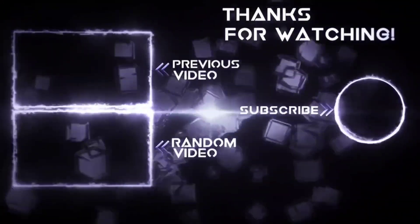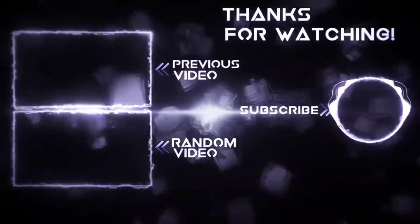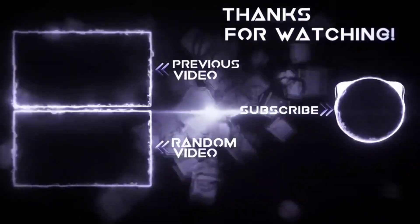If you liked this video, go ahead and hit that like button, also share and subscribe. I thank you for watching and until next time, keep it mobile.